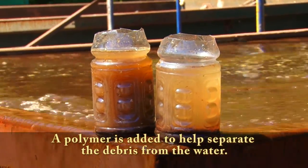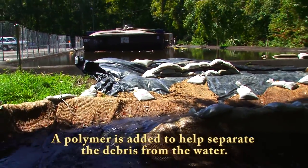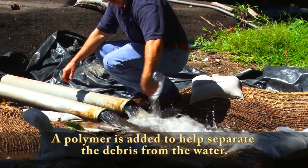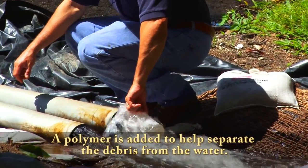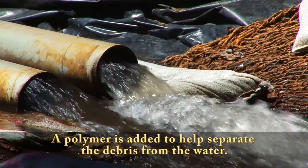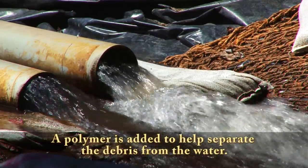If you give that just a couple of minutes, you'll notice a big difference — and that's before it goes into the bag. The bag basically filters that out. The polymer really allows the bags to function at their highest potential, and then we have a clear water return. That water going back into the spring is free from turbidity.